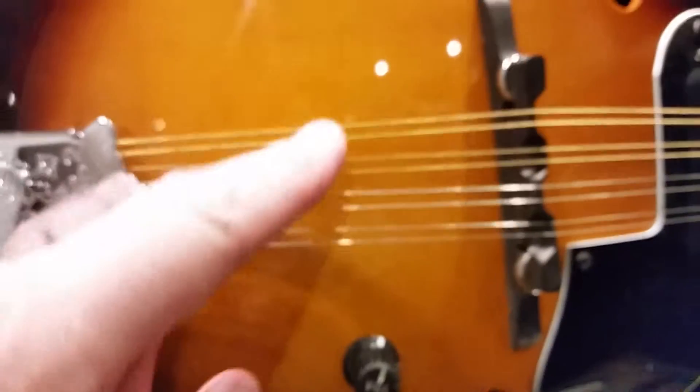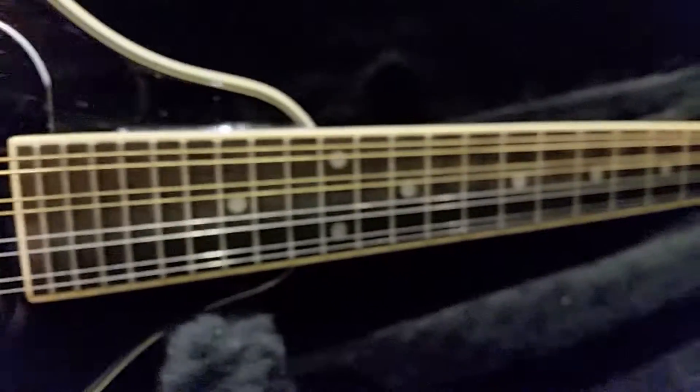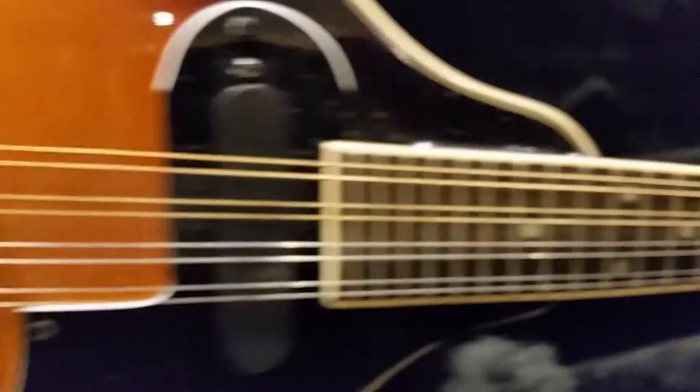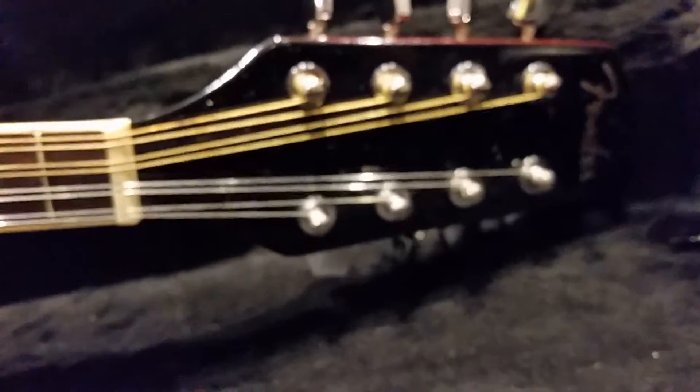I can't play a mandolin, but I'm sure it won't take much to learn. I do play guitar, to an extent. So it should be a lot of fun.